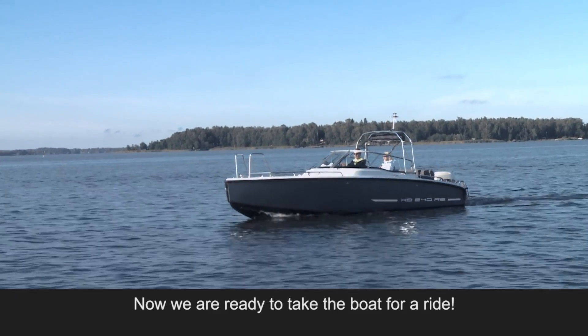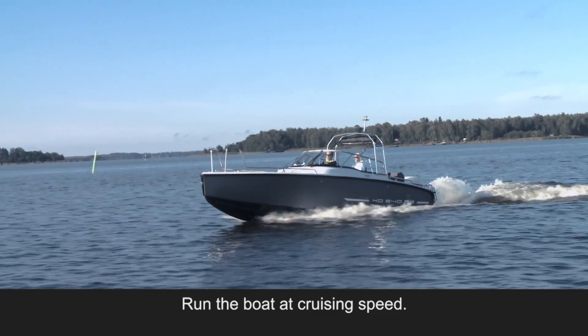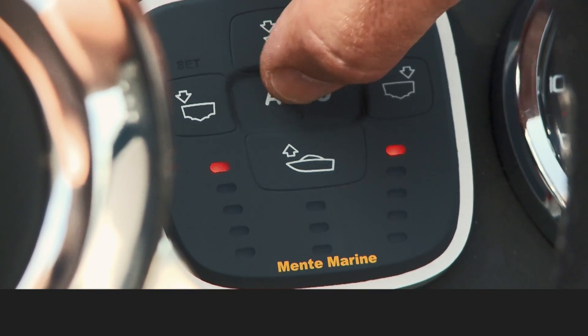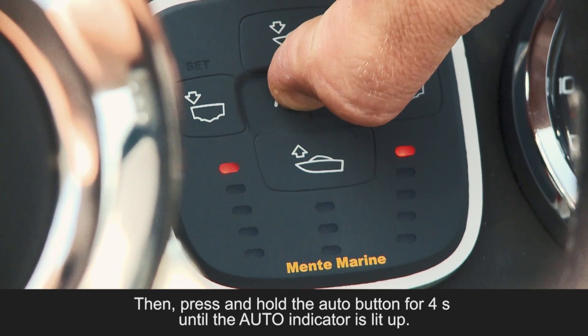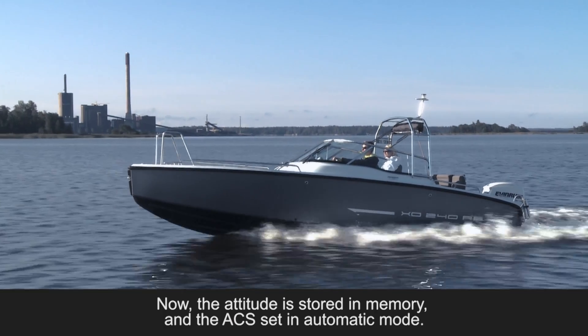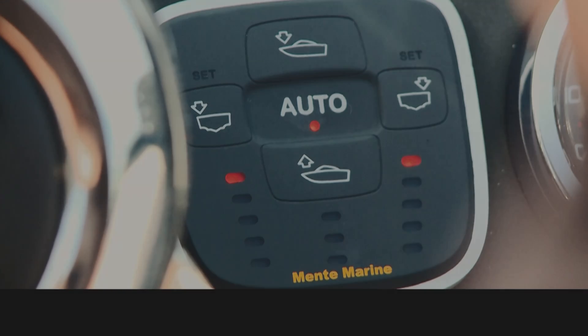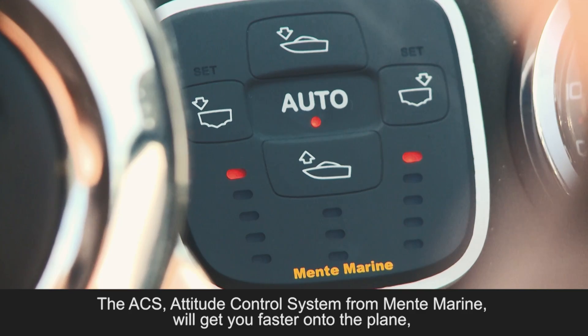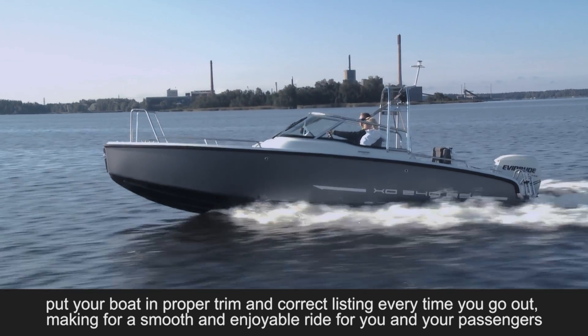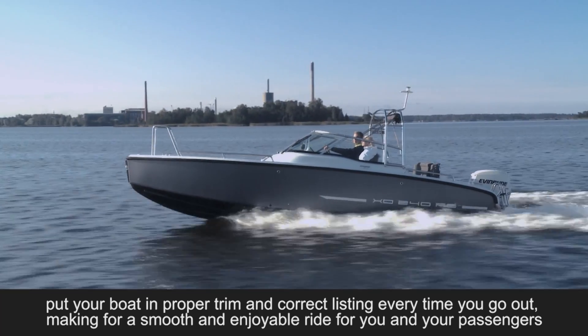Now we are ready to take the boat for a ride. Run the boat at cruising speed. Manually control the trim tabs until you find the best attitude. Then press and hold the auto button for 4 seconds until the auto indicator is lit up. Now the attitude is stored in memory and the ACS is set in automatic mode. The ACS attitude control system from Mentor Marine will get you faster onto the plane, put your boat in proper trim, and correct listing every time you go out, making for a smooth and enjoyable ride for you and your passengers.